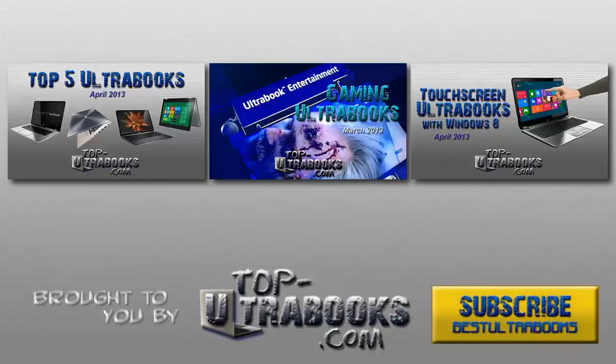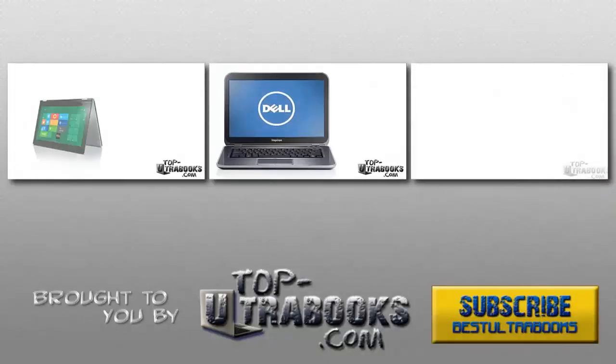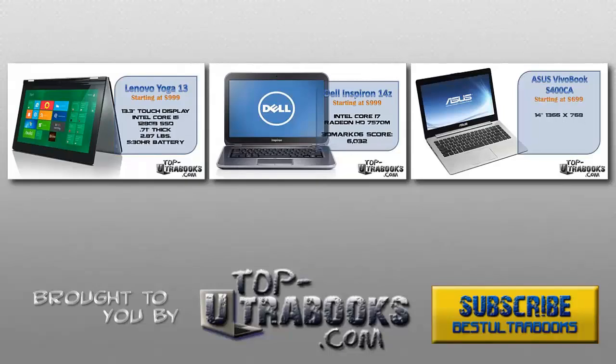And that's it for this guide. If you found this video helpful, please rate it and leave a nice comment. If you want to see more, you can subscribe to our channel. Thanks everyone, I'll talk to you all again soon.